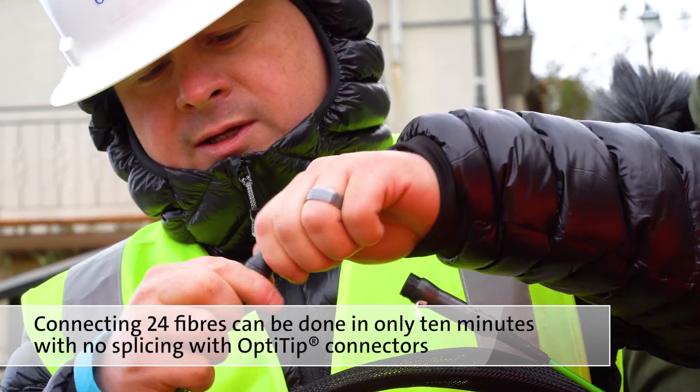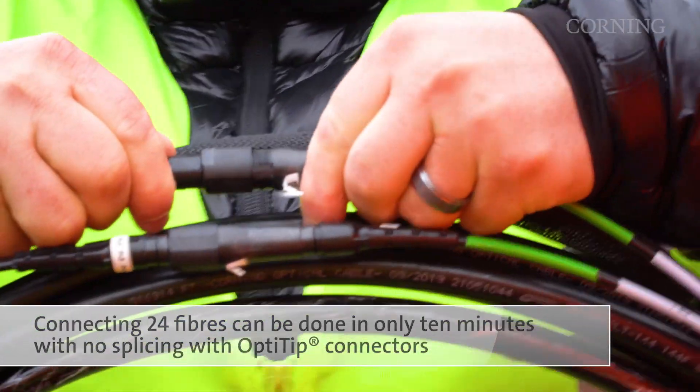In just 10 minutes and with no splices, we can connect 24 fibres using our hardened Opti-Tip connectors.